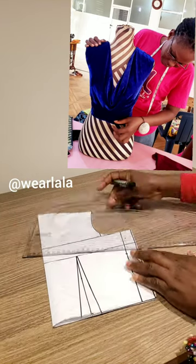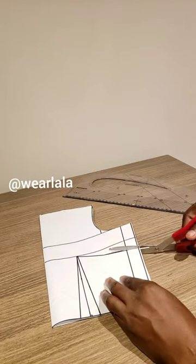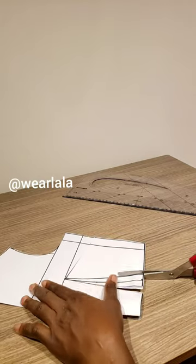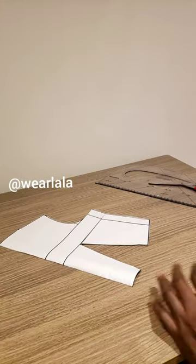This is a short video on how to cut a cowl neck pattern. Starting with your bodice pattern, you introduce a bust dart, then open up the bust dart and the waist dart. The next step is to close the bust dart using a cello tape or masking tape.